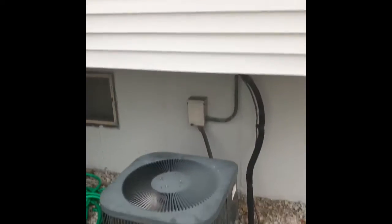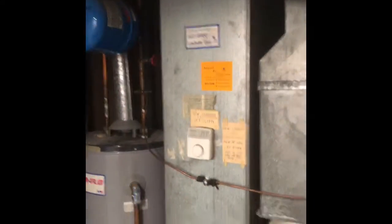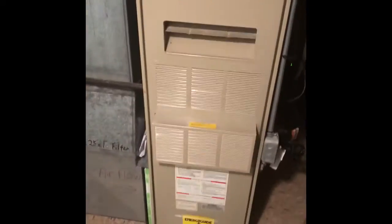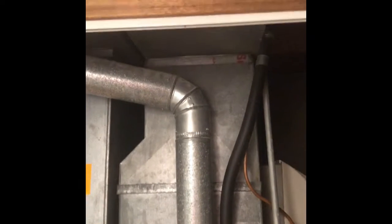We'll do a new disconnect box with a new electrical line, so that should be everything here. Hey guys, I am at Tom and Vicky's house — we're going to do a replacement of a full system here plus a water heater. We'll pull this furnace out, put a new furnace in with a new coil on top of it, and rebuild the supply plenums up into the ductwork.